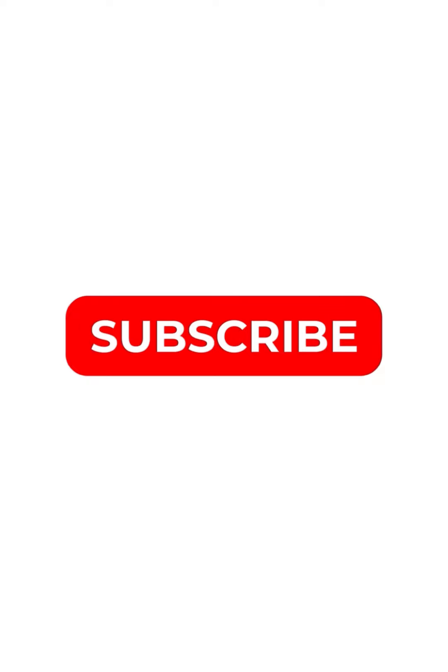If you like this channel, please subscribe. We will provide cash on delivery. Shipping is free.